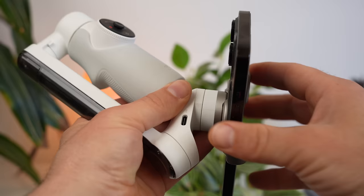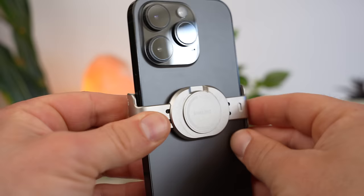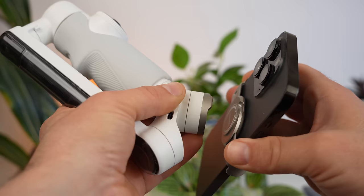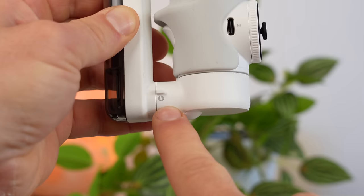Now you can attach your smartphone to the gimbal. The mounting mechanism is magnetic. Nevertheless, it can sometimes happen that the smartphone is attached but the clamp does not lock perfectly. This is due to the angle at which you attach the smartphone. The clamp has an indentation at the top and the gimbal has a slight elevation — these should come together. If you make a mistake here, the smartphone may not stabilize properly.